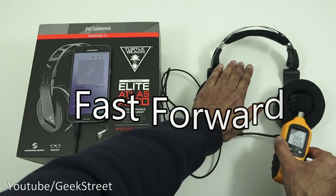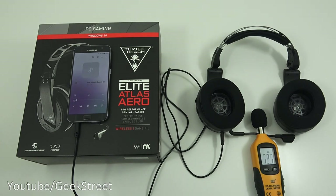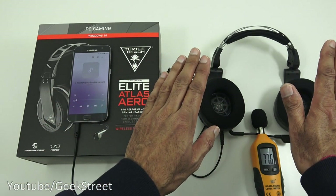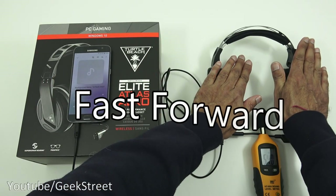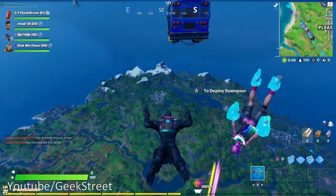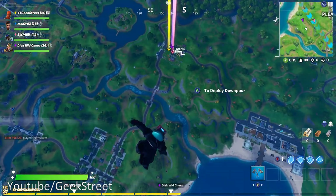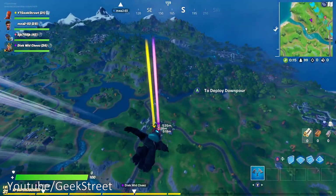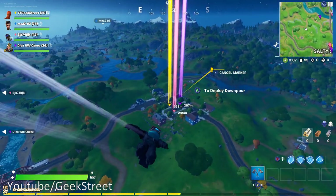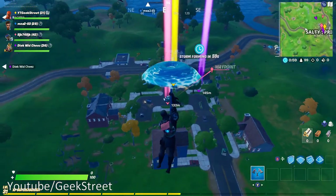We're getting about 77 decibels coming out of the headset. Next, testing noise leakage - covering the ear pieces and checking levels at maximum volume, gently pressed down to simulate how they'd sit on your ears. 59 decibels - doesn't seem too bad in terms of leakage. For the next test, gaming with the headset in Fortnite via the wireless transmitter. My voice that you're hearing is the quality you'll get from this microphone - the sound quality via the mic does sound very good.